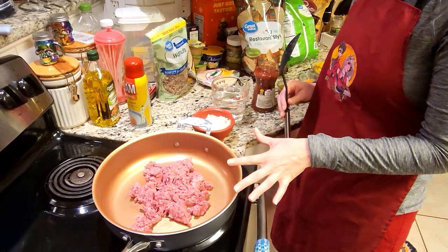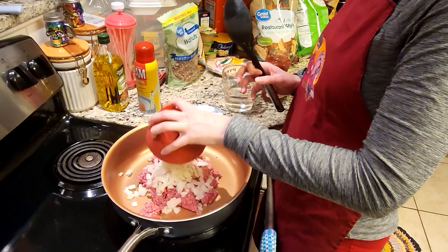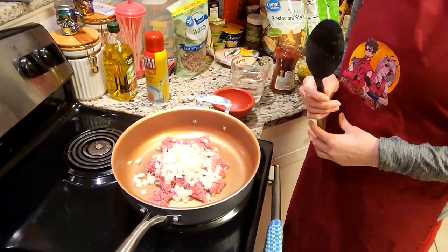The first thing we're going to do is take our meat and add that onion with it. We're going to brown that meat, drain off that fat, and then we're going to come right back for the next steps.